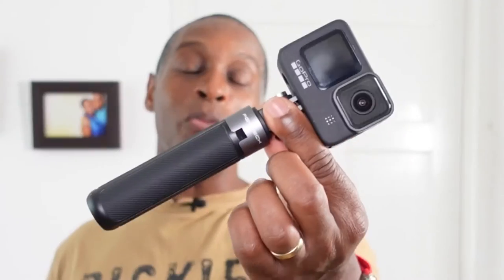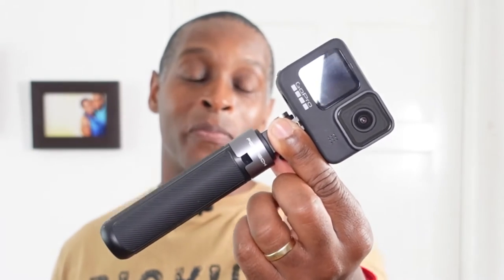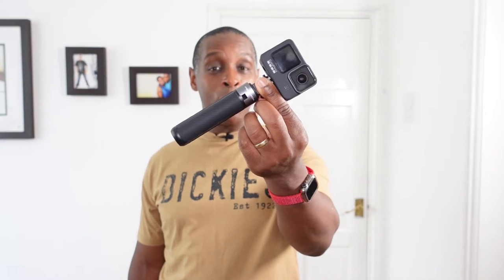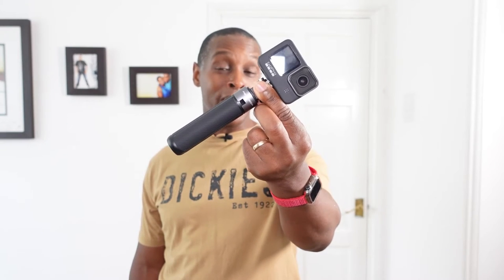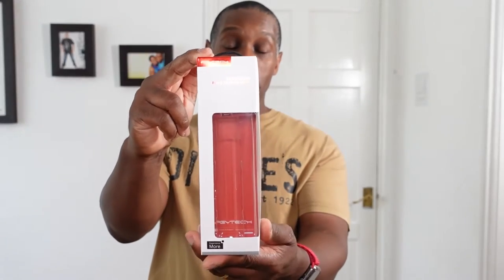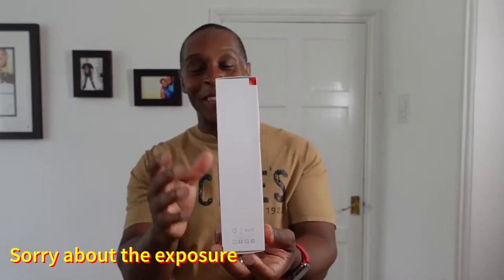Hi, welcome to my video on the PGY Tech Extension Pole Tripod Mini. I bought this off Amazon UK for £29.90. When you receive the PGY Tech it comes in a nice box like this. The PGY Tech is shown in this window here, and on the side we've got what the PGY Tech can do.